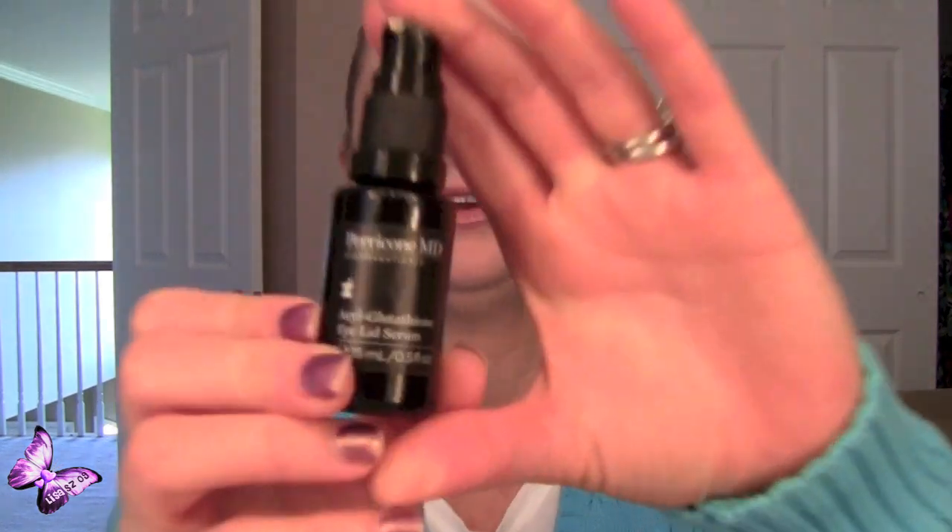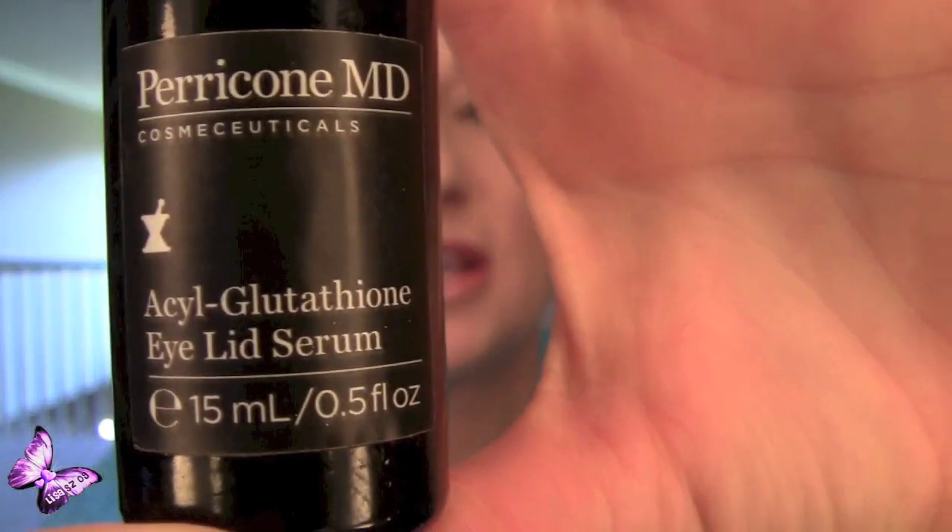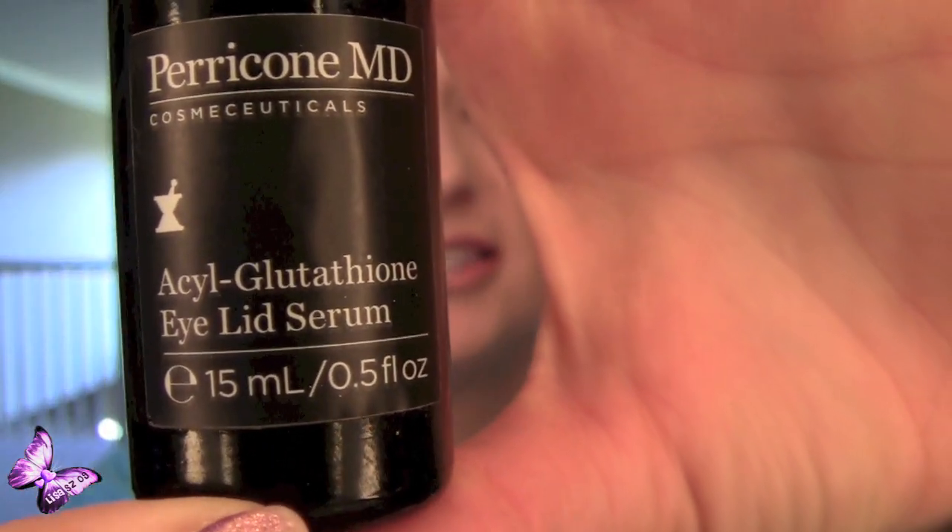Hi again, YouTubers. So this is a review of the Paracone MD — I can't say the first couple words — it's basically an eyelid serum. I'll show it to you. The words I can't say are right above where it says eyelid serum.